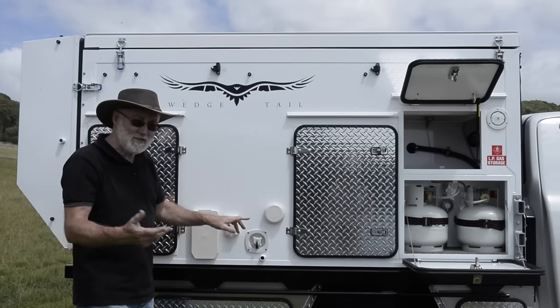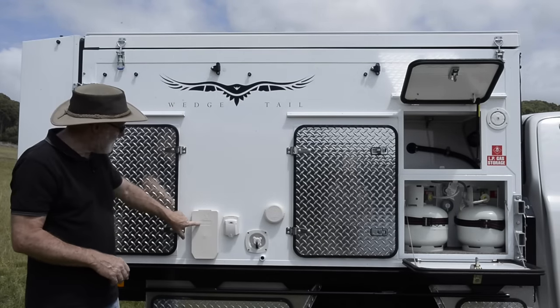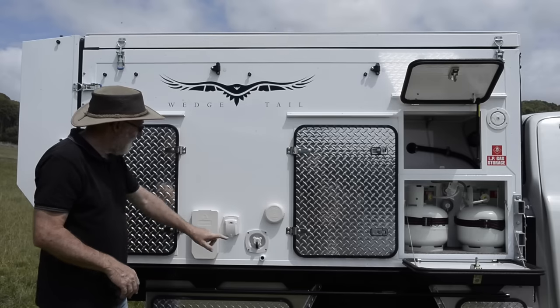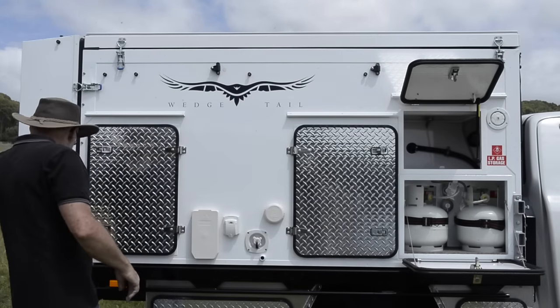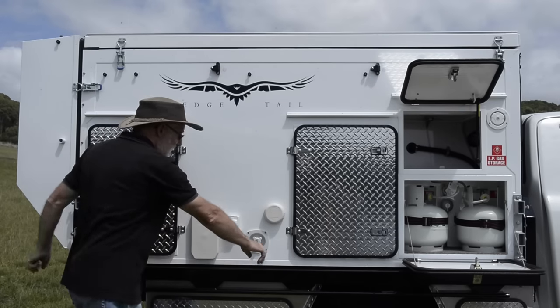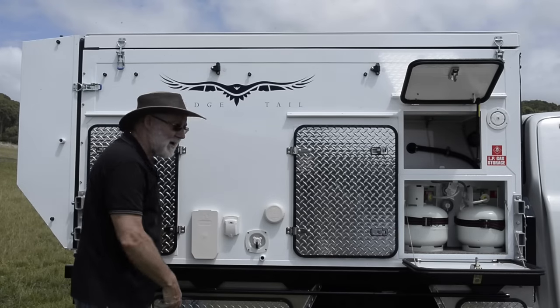It can be minus five degrees outside and 22 degrees inside the camper — that's nice. There's a mains pressure water inlet and a 240-volt connection, so if you're in a camping ground you can have a lovely long shower. The hot water system works on gas, 240 volts, or both together. The grey water from the sink and inside shower comes out here.